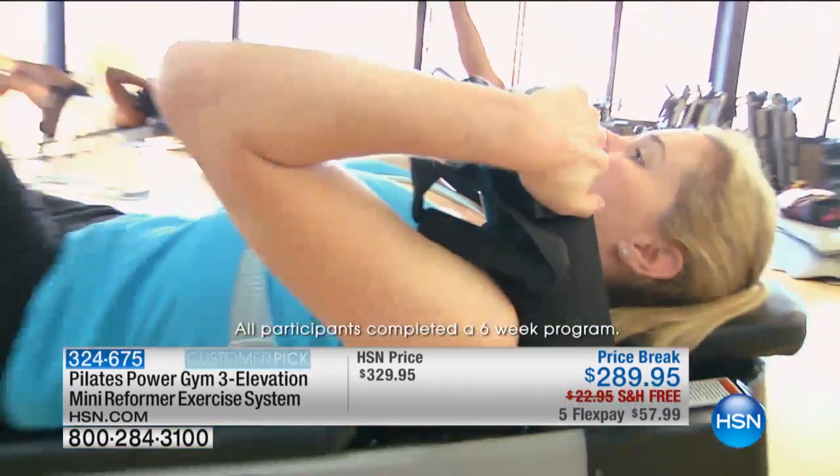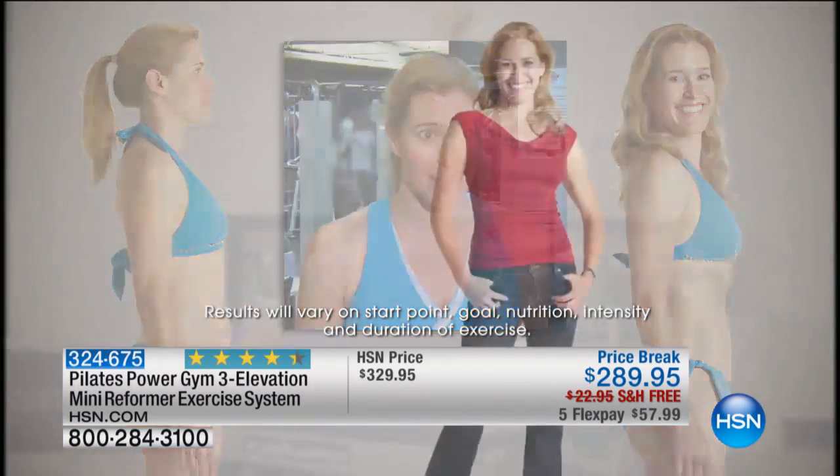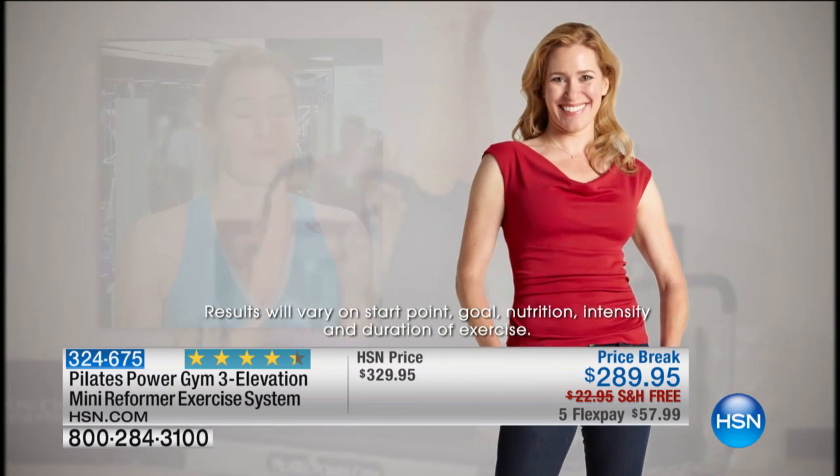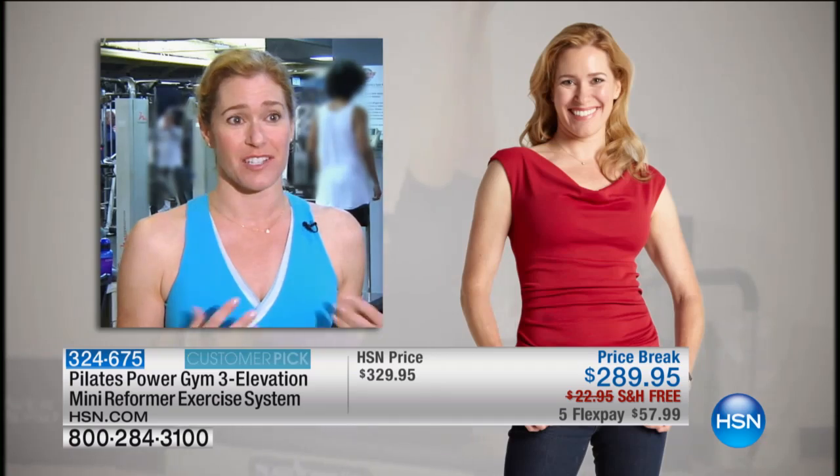With the Pilates Power Gym, I actually lost two inches in my waist. I gained muscle tone in my arms, and my legs are extremely trim. And the best part about it is I didn't bulk up. I was able to just lean out my muscles and have that nice definition that us girls like to have.